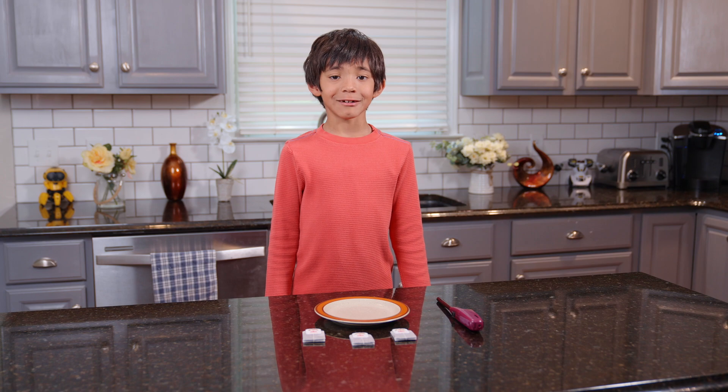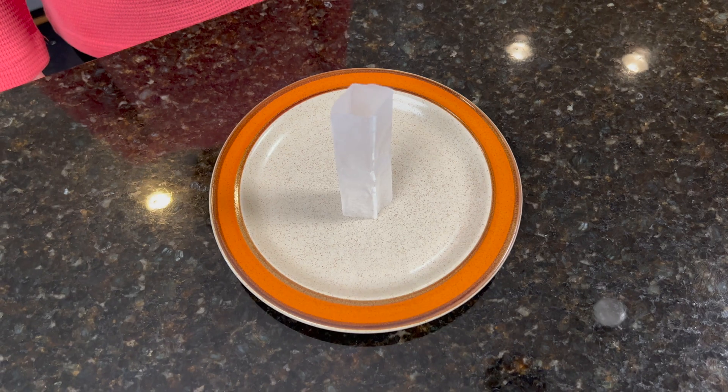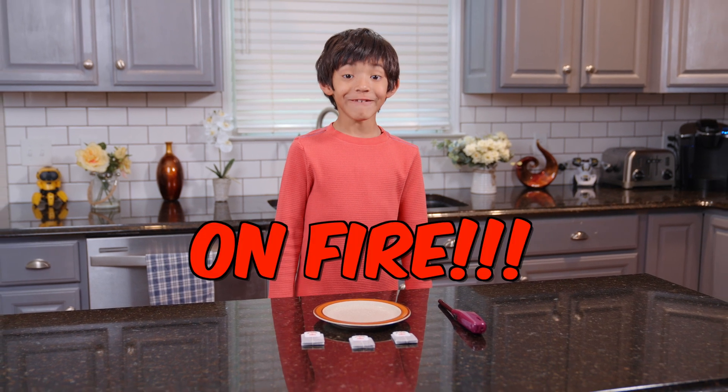Cut a teabag open with the side of the string. Dump the tea out, and then shape the bag into a rectangular prism. Then light the top of the teabag on fire.